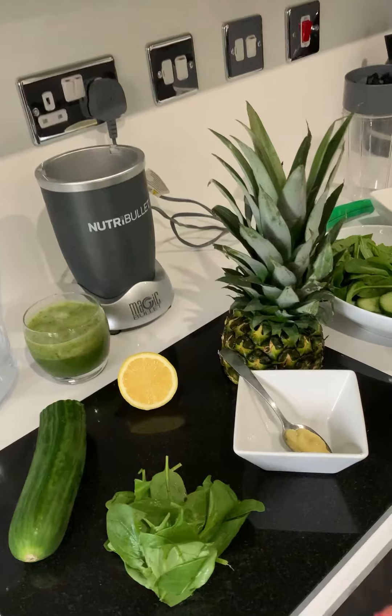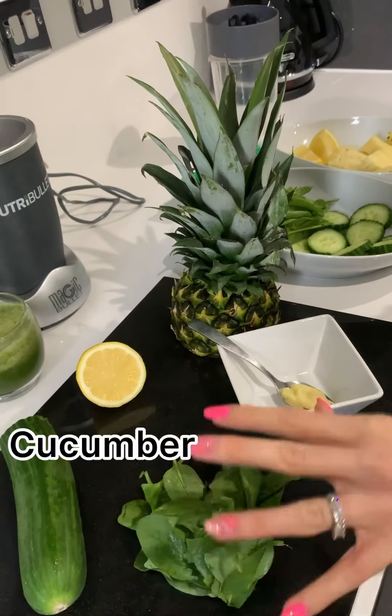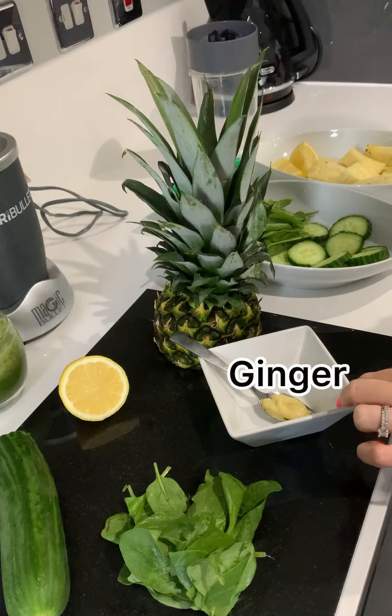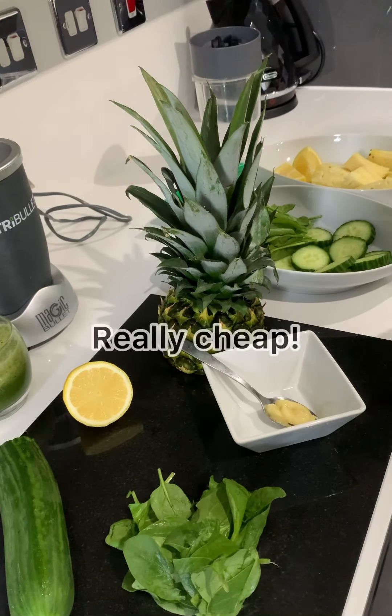So as you can see these are my ingredients — I've got pineapple, lemon, cucumber, baby spinach and ginger puree. These are all super cheap to get from your supermarket, well within under a pound.